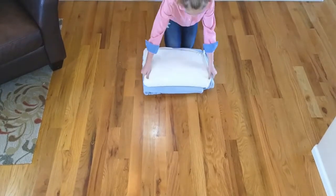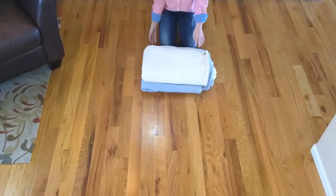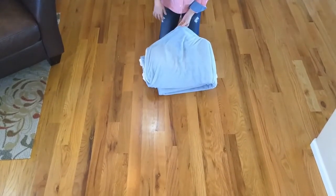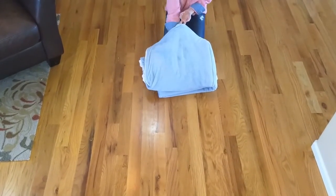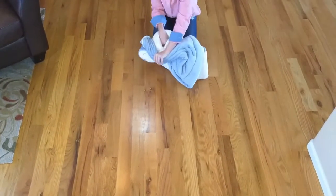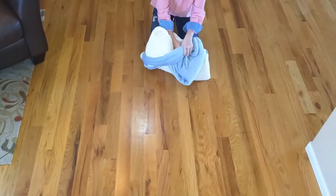Step 3. Turn your folded blanket over so that the foot pocket side is on top. Reach your hand into one of the corners and grab all bottom corners. Pull it through the blanket. When you are finished, do the other side.